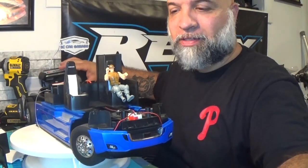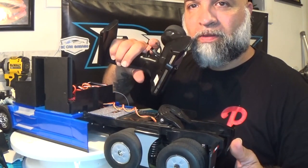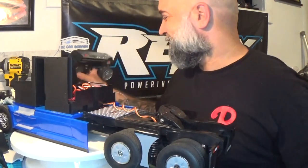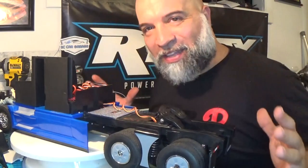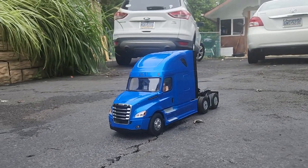The one bad thing about not using the original board is that I no longer have lights. I will end up getting a light kit to get lights running on this guy — that is, if Die Cast Masters doesn't get back to me. So this guy is running: steering works, we have throttle. I'm going to put it all back together and take it outside for a little run to see how it does.